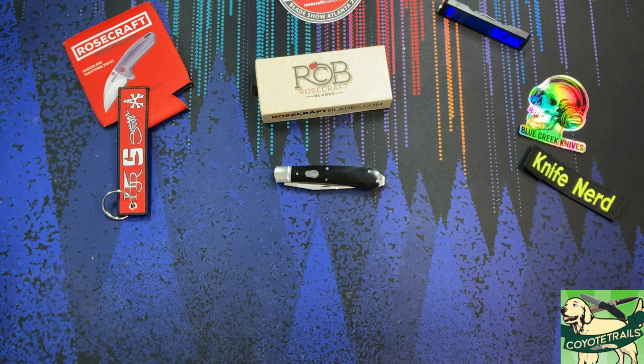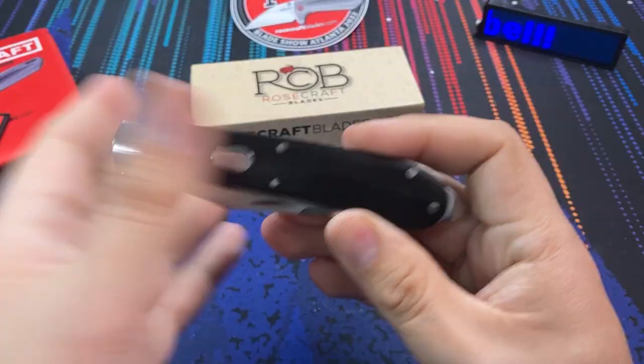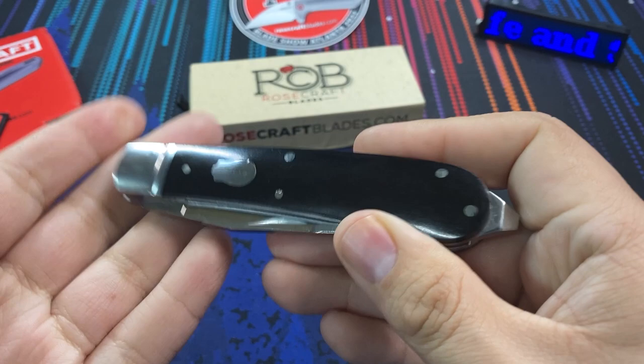Hello, everybody. Welcome back to the table. Today we are taking a look at a new knife from Rosecraft Blades. And this one I've been looking forward to because I really do like these well-made traditional knives that come in at a budget. So this right here is the Appalachian Jack.